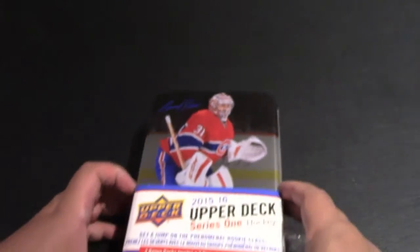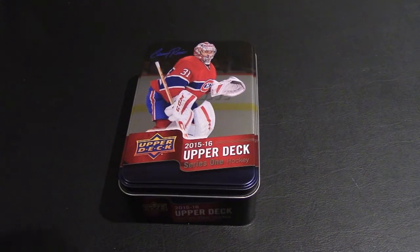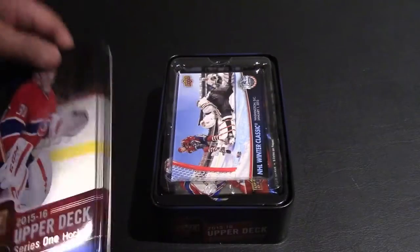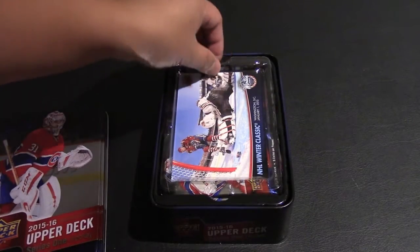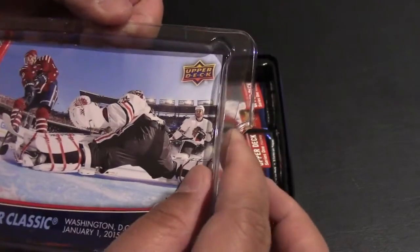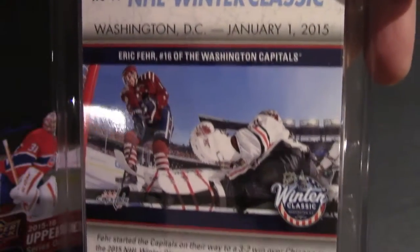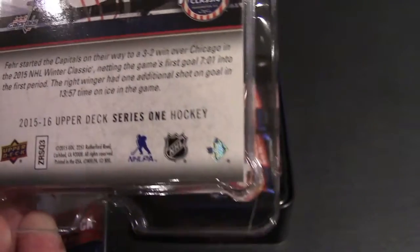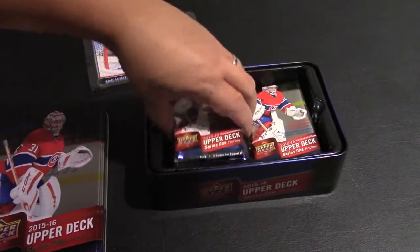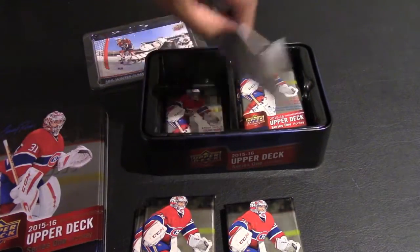With 2015-16 you want a chance at maybe getting the Young Guns rookie card for Connor McDavid, Jack Eichel, or Max Domi. We'll see what we can get here. When we open up the box you have the Winter Classic January 2015 — this is an Eric Fehr Washington Capitals against Chicago Blackhawks Winter Classic card. Let's pull the packs out of the tin and see how many cards we have.